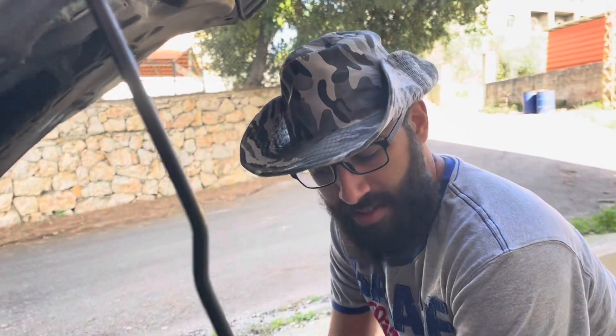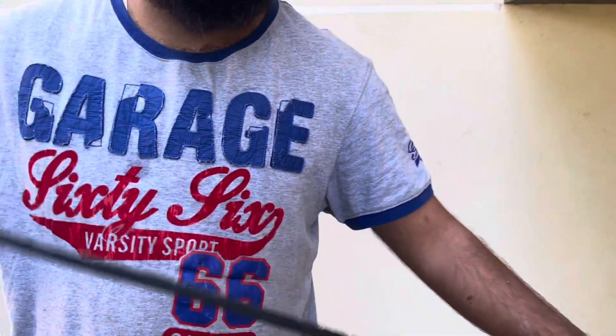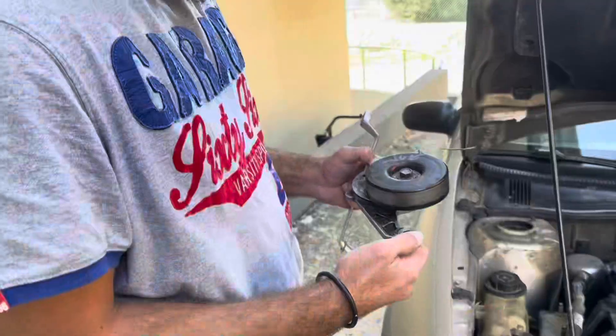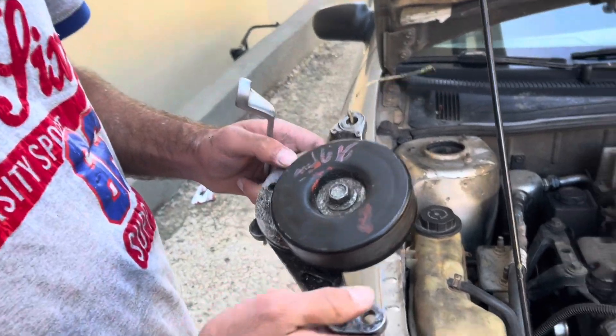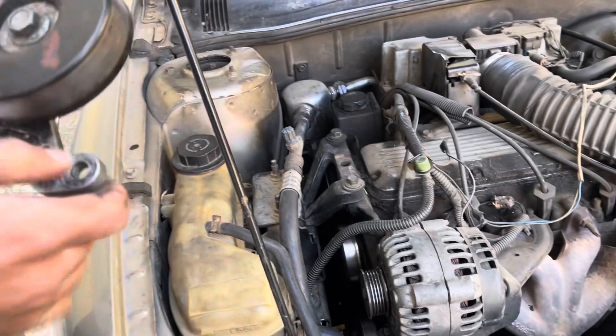Turns out the belt is not in the car — it fell on the ground. Anyway, we got ourselves an old one that we had as a spare in case we got stranded on the road. Since we're in the middle of nowhere and there are no parts stores around here, we're gonna put that on until we get a new one.